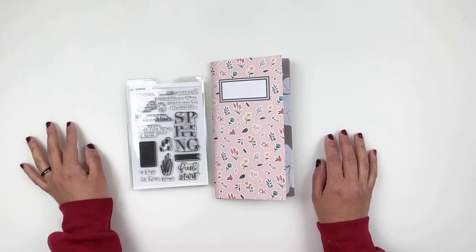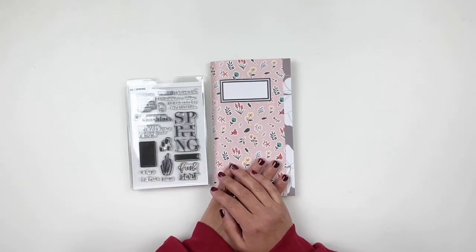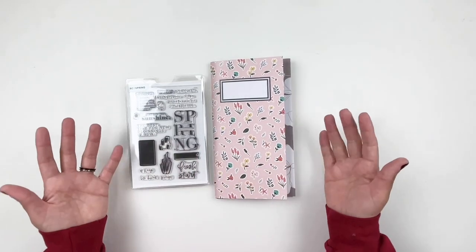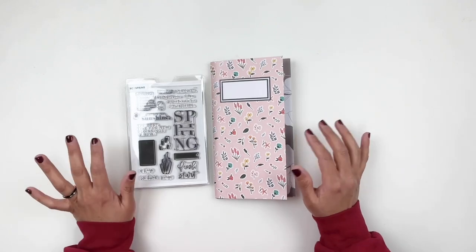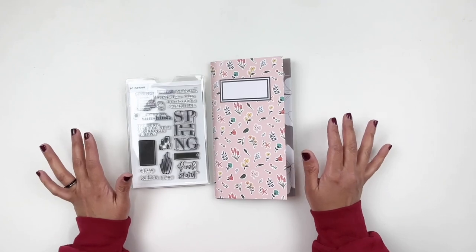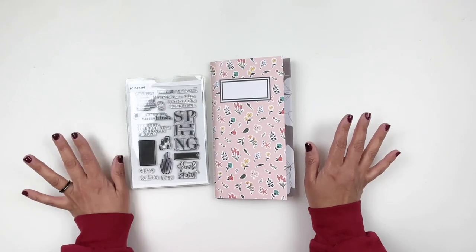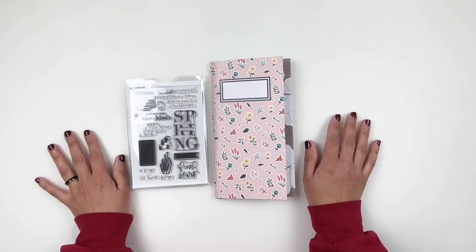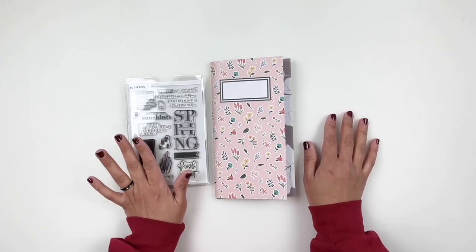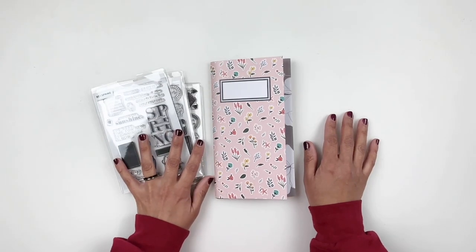Hi everyone, this is Heba and I'm really excited to be back working in my Traveler's Notebook and rediscovering my stamps with Sarah Scraps. If you're not familiar with this series, I definitely recommend checking out my playlist — we have loads of videos of rediscovering our stamps. This year we decided to choose themed stamps, and this month for March we are going with spring themed stamps. I went through my stash, grabbed a few of my favorites, and I'm going to try to use as many of these stamps as I can.